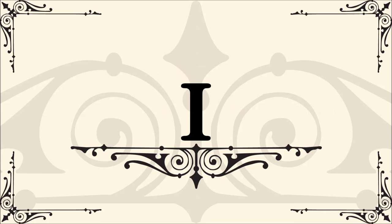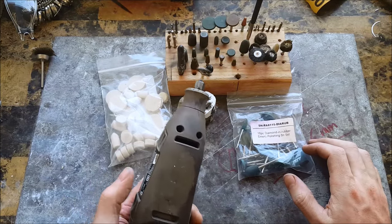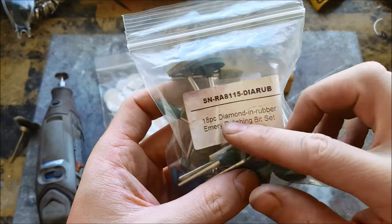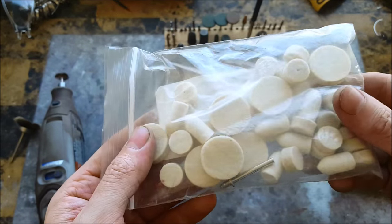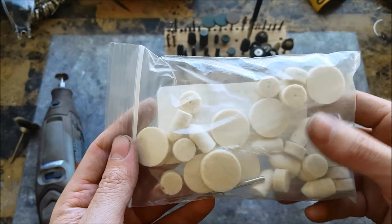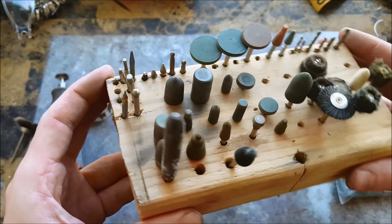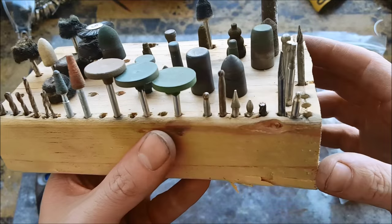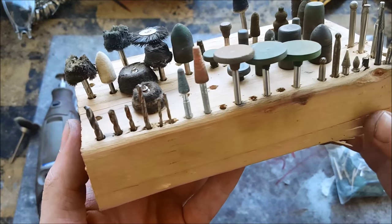Number one: a Dremel tool with a large assortment of different bits. Here's the Dremel tool I use — it even has a little face on it. Here are some diamond bits, some buffing pads — you're definitely going to need those — a buffing compound, and a bunch of different bits ranging from drill bits, to hard diamond bits, to buffing wheels.